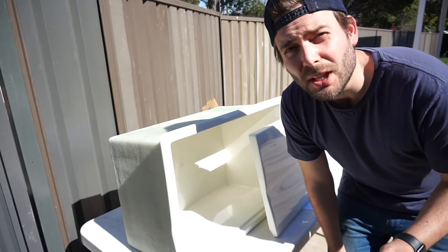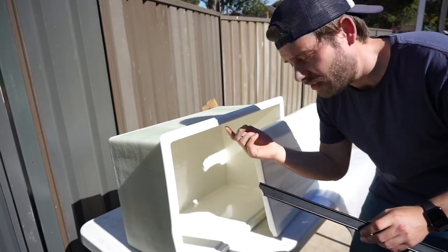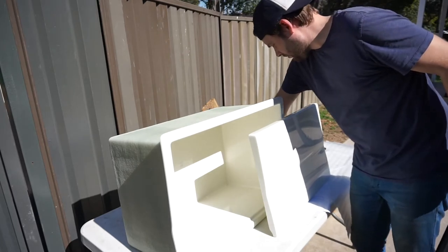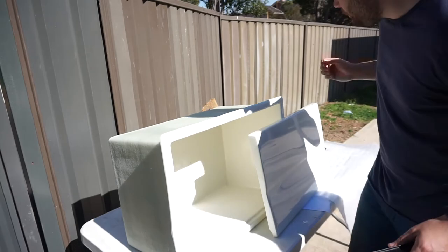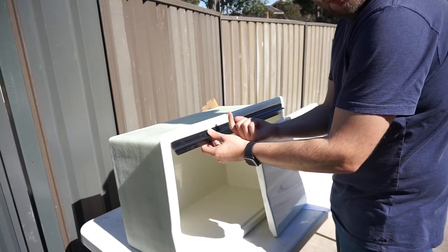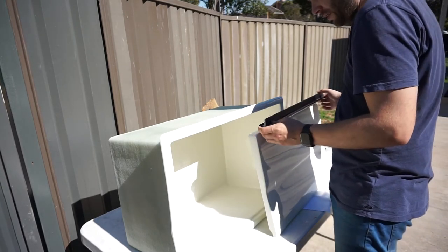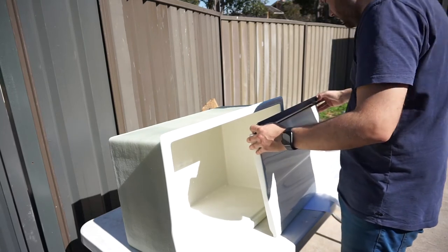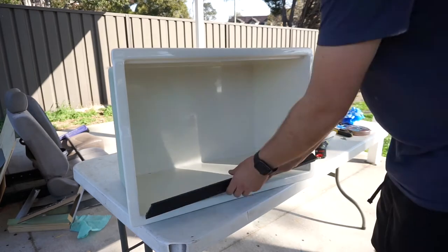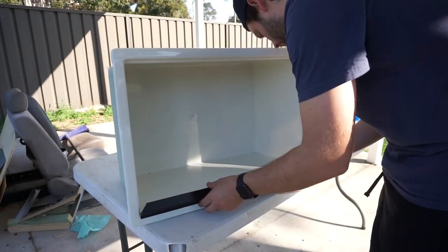I'm going to take this time to set up the hinge on the gas box and the gas box door. They provide you with the hinge kit — you get the hinge and a bunch of screws. The way it works is you need to line it up on the inside, drill some holes up through the gas box, screw it in, and then the same on the door. We'll go through that process now while we wait for the battery to charge up.